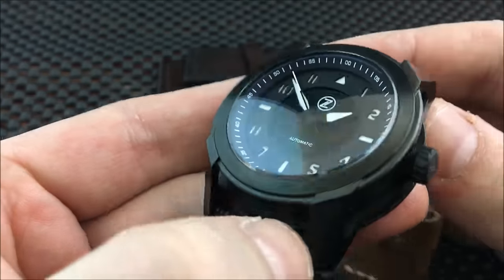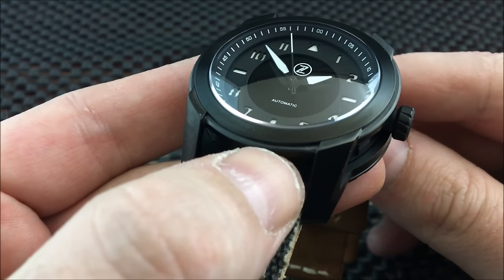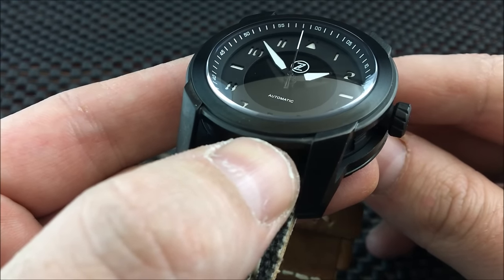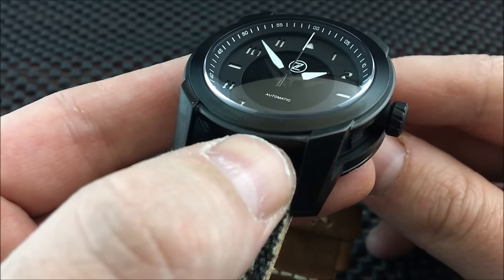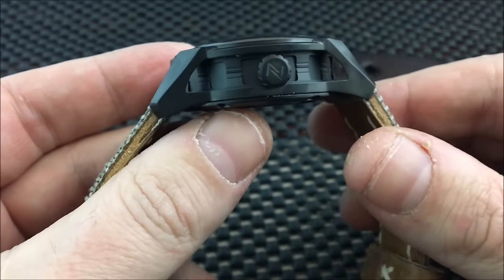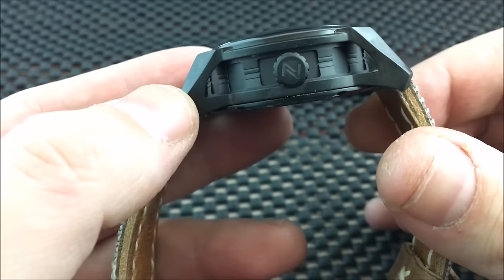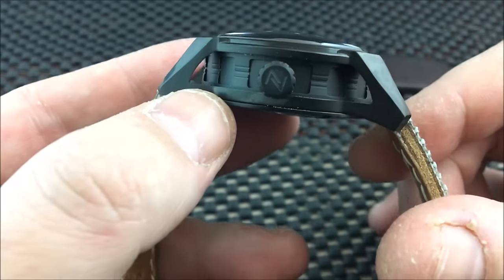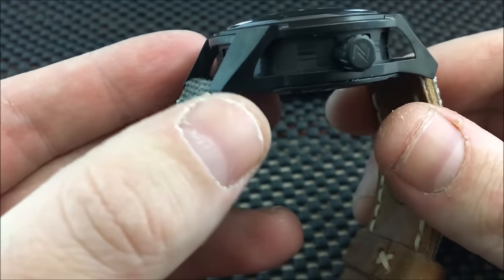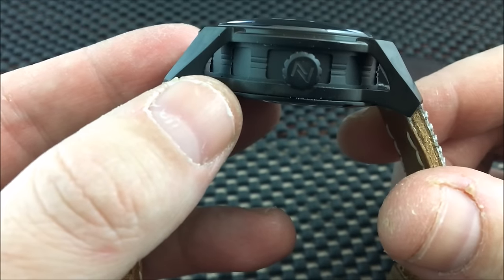Let me give you a close-up look at the dial. You can see it is a two-tone dial — the outer dial is a dark gray and the center dial is a dark black. You have a two-piece case with an inner core and an outer core, both done in different finishes. The outer case is done in a brushed DLC; the inner case is blasted.